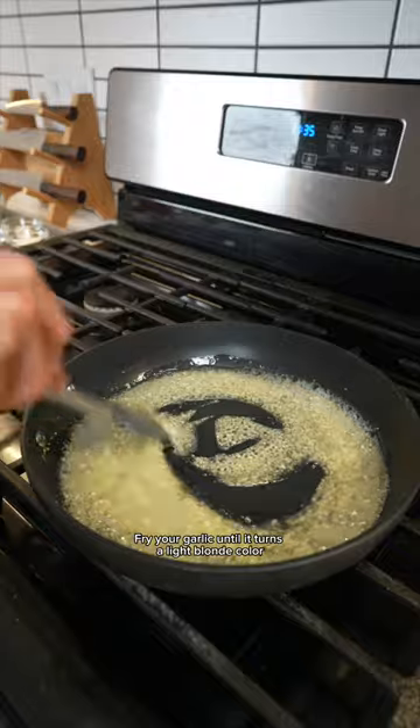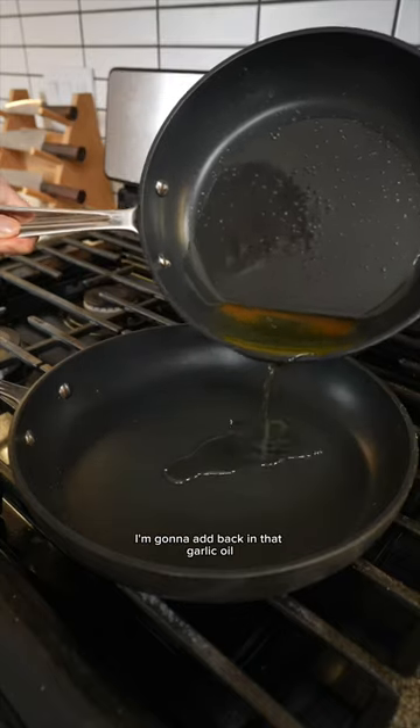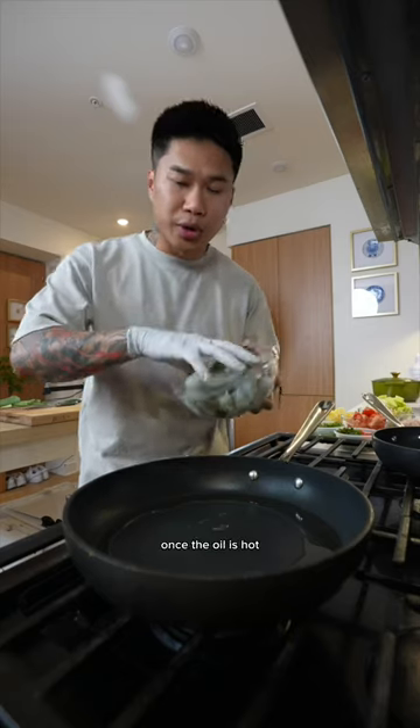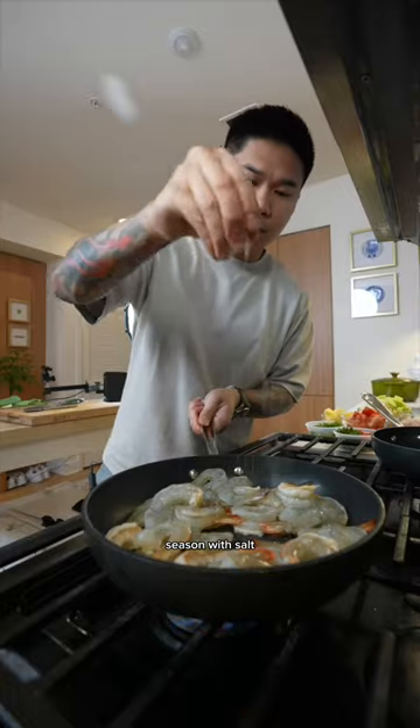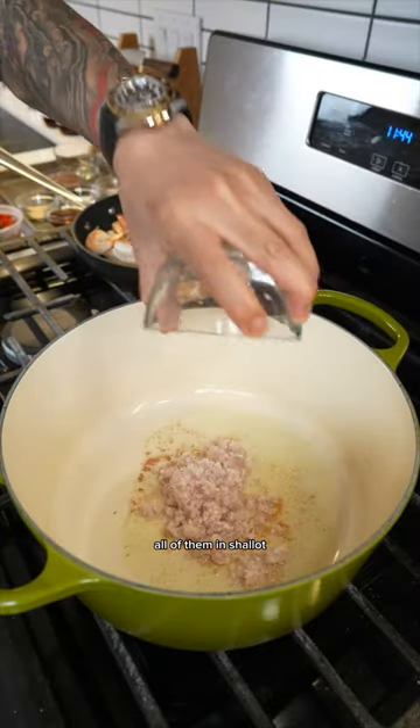Fry your garlic until it turns a light blonde color — that's the color we're looking for. Strain it out. In the same pan, add back in that garlic oil. Once the oil is hot, combine the shrimp and season with salt and black pepper. Add in the rest of the garlic oil and all of the minced shallots.